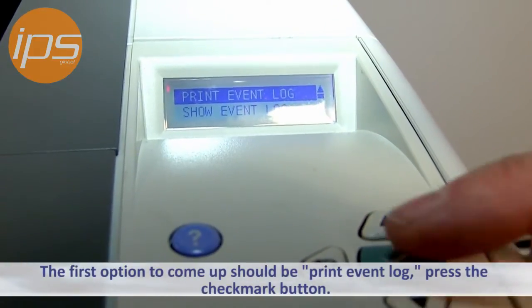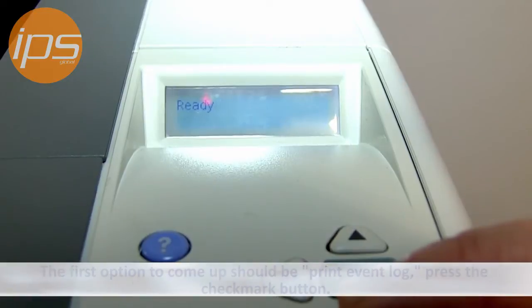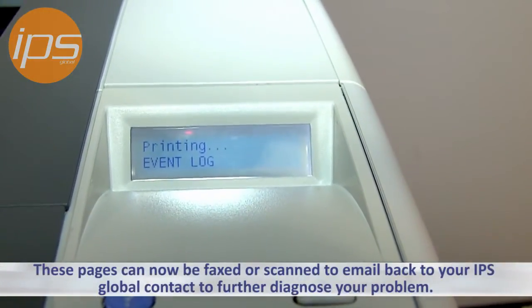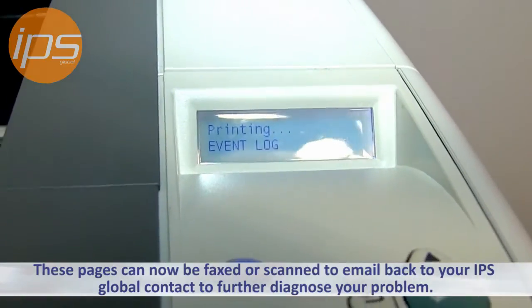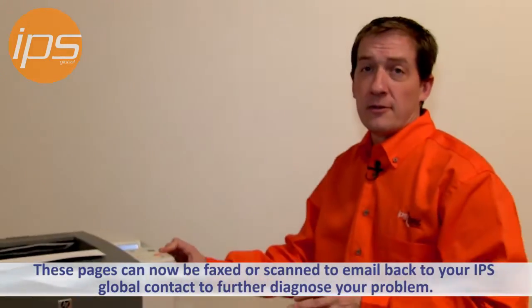The very first option that will come up should be Print Event Log. Press the check mark button, and this will print the event log. These pages can all then be either faxed or scanned to email back to the IPS representative that contacted you, to allow IPS to further diagnose your problem.